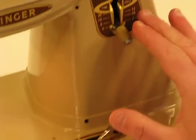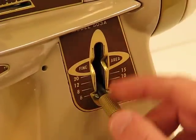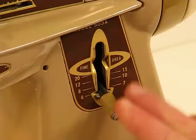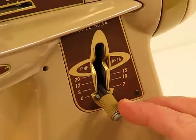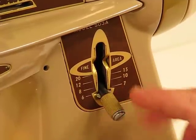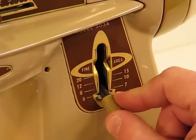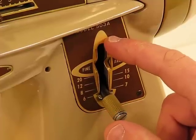Moving to the right side of the machine, this is the control area for stitch length. You can get quite a wide range — anywhere from 6 stitches per inch all the way down to 30. There's also a wonderful lock feature so that once you set that stitch length, you can lock it in place and not be concerned about unexpected project outcomes. Moving it into the fine area achieves that finer stitch length of 30 stitches per inch, and moving it all the way up lets you sew in reverse as well.